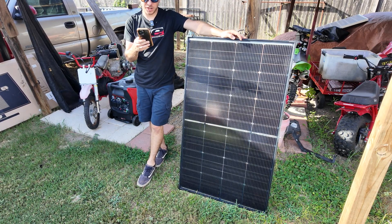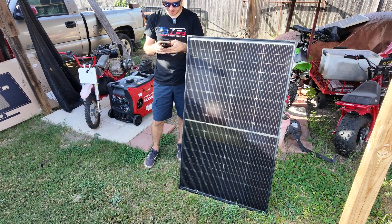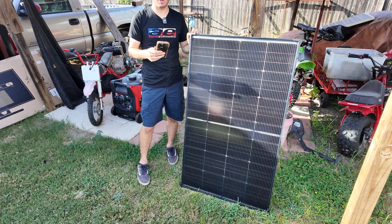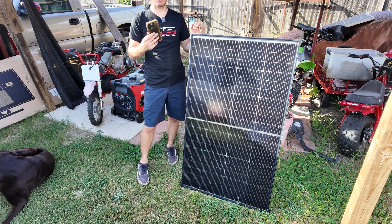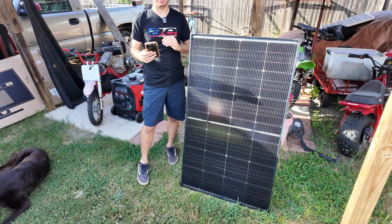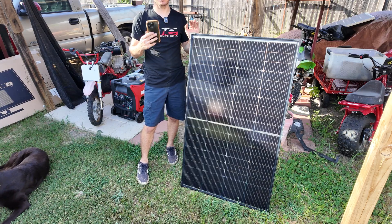A really awesome feature about this panel and the reason I purchased it personally is the price. Right now you can buy this panel on Amazon for $189, which is less than a dollar per watt. It does go on sale quite often — I've seen it as low as $160 per panel — so I'd shop around to get the best deal, but right now $189 shipped to your house is pretty good.